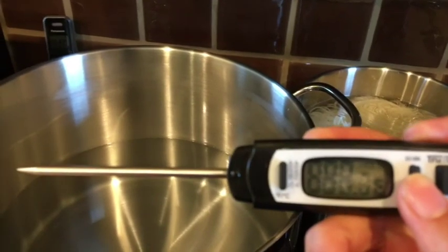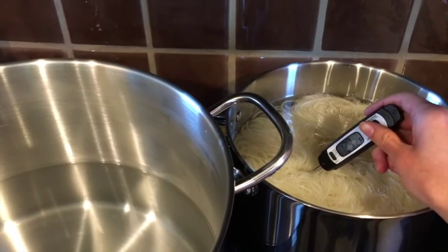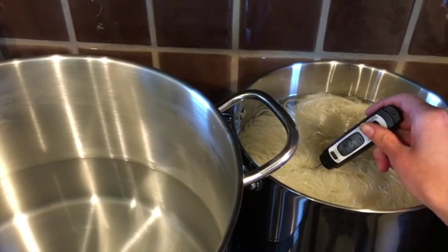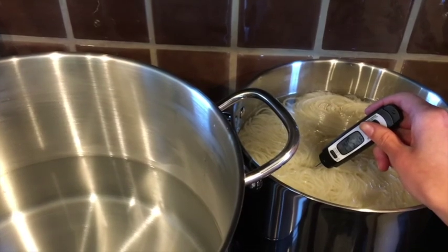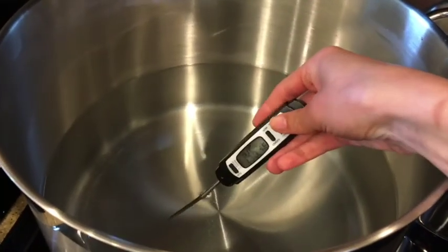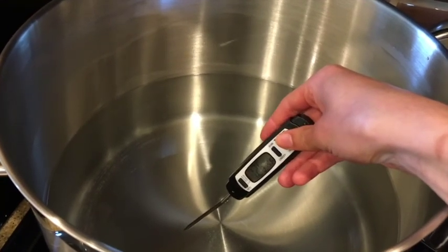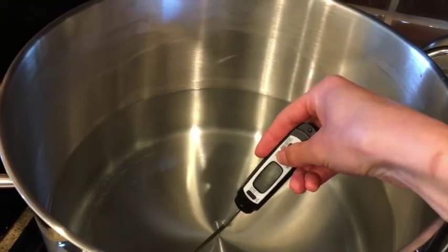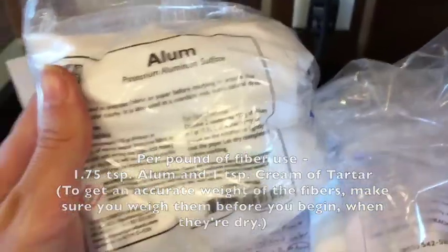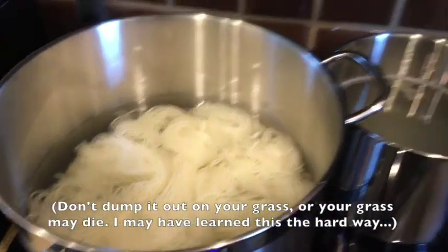Now that my fibers have been cooling for an hour, it's time to add them to the mordant pot. I'm checking temperatures to make sure they're roughly the same so I don't cause fiber shock, which will make the fibers mat. I'm going to add the mordants — alum and cream of tartar — to the larger pot. The quantities depend on the amount of fiber you use; make sure you weigh your fiber before getting it wet. For every pound of fiber, you'll use 1.75 teaspoons of cream of tartar and 1 teaspoon of alum. After adding mordants, transfer your fibers and dump the cleaning pot outside or down the drain with lots of water.